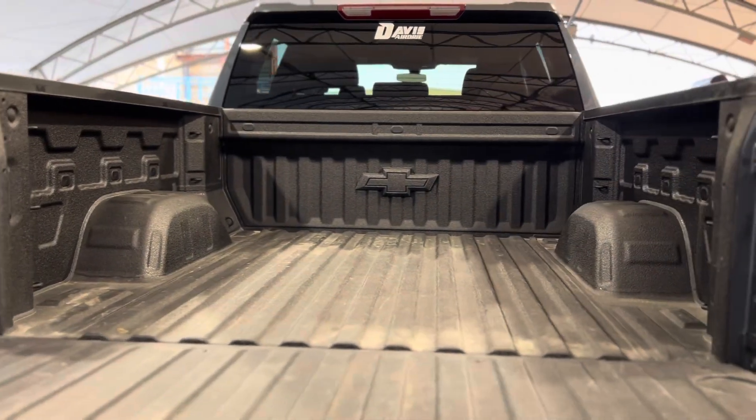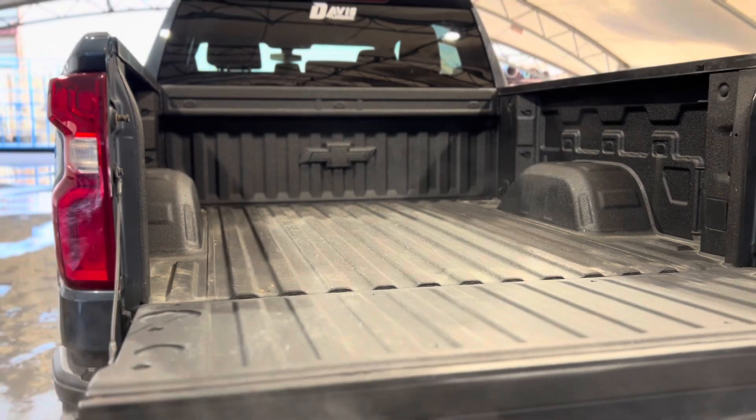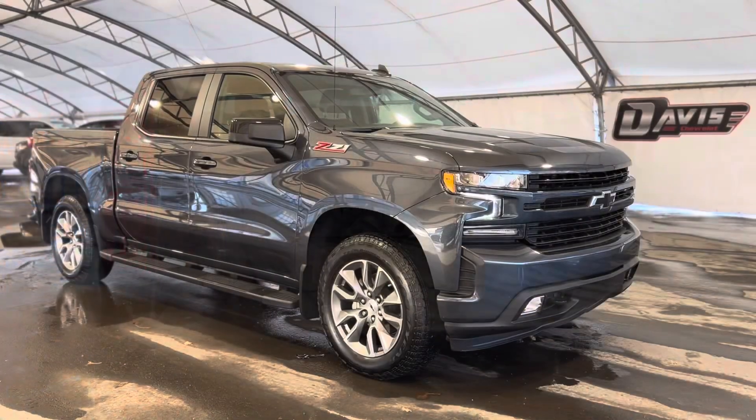And of course there's a ton of space. Stepping in the very back, we can see the cab area, and there's a nice spray-in bed liner as well as a beautiful Chevrolet emblem, and that's pretty much it.